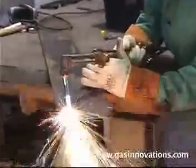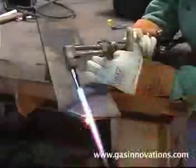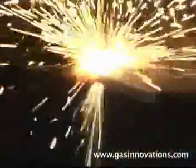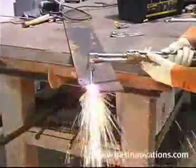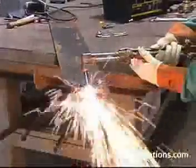Propylene is different than acetylene, and lighting and setting the tip is also different. Propylene can be lit with the preheat oxygen on. This is a huge advantage over acetylene in windy conditions. Operators will soon know where to preset their propylene and oxygen valves before lighting their torches for a quick set and a quick start.